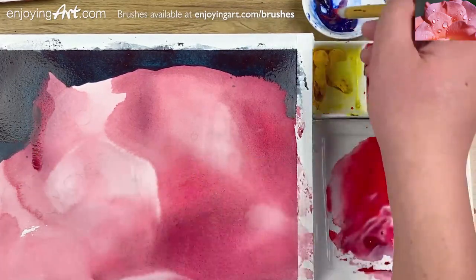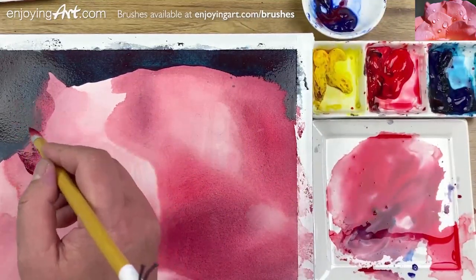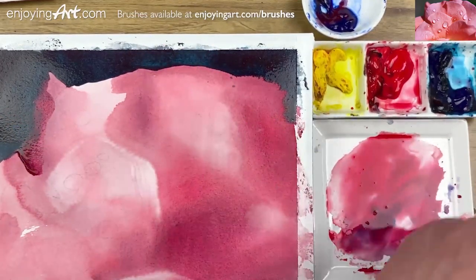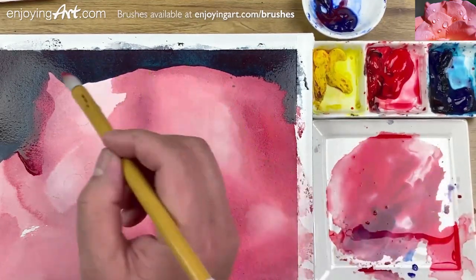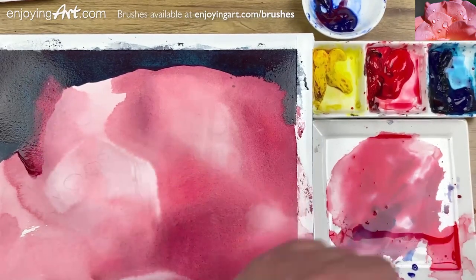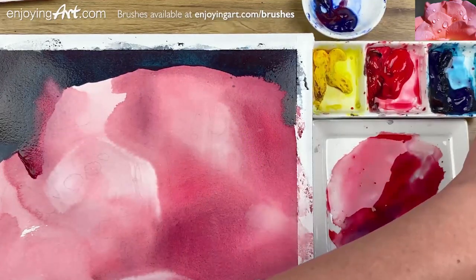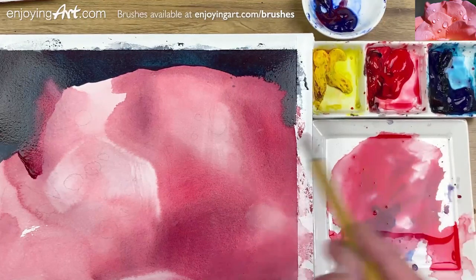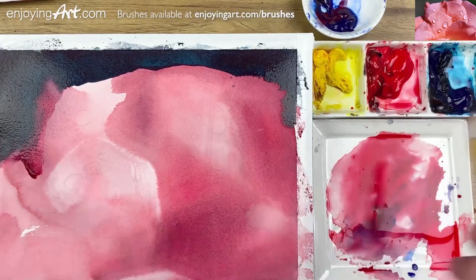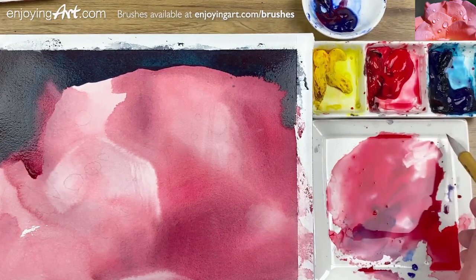I'm going to use a smaller calligraphy brush to put color here for a softer edge. Also have a little bit of blue mixed in to attach the shadow. I'm going to have the red color on this side and touch it — you'll see that it's a very soft edge. Now I'm going to lift it up to make this a little bit lighter. Watercolor is very easy to create soft edges — much easier than any other medium.